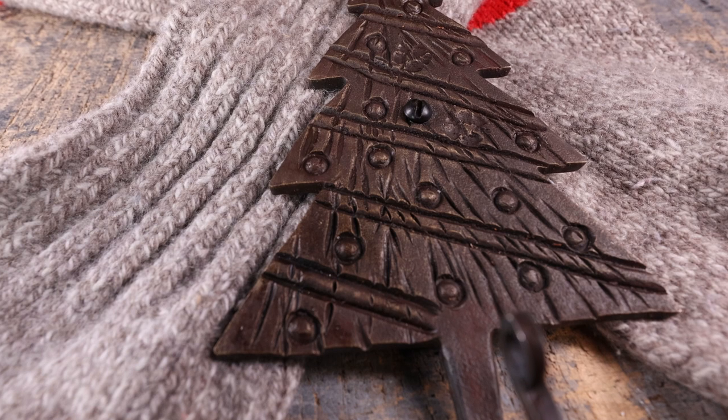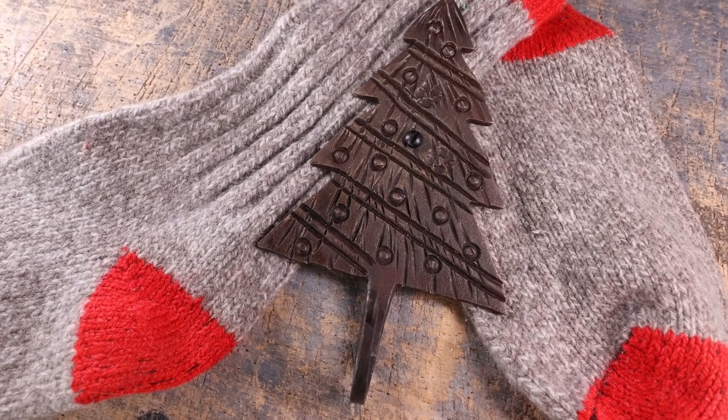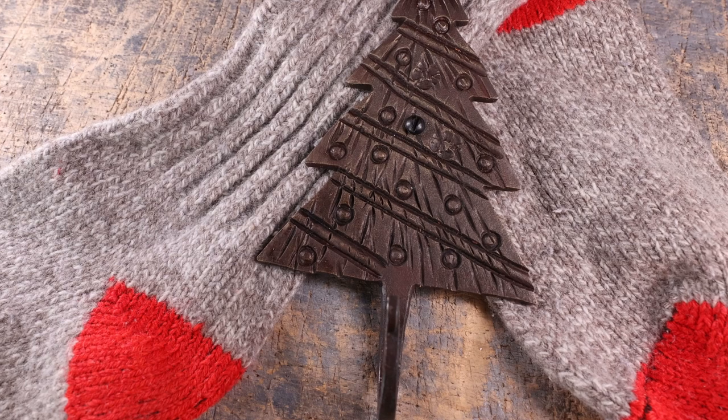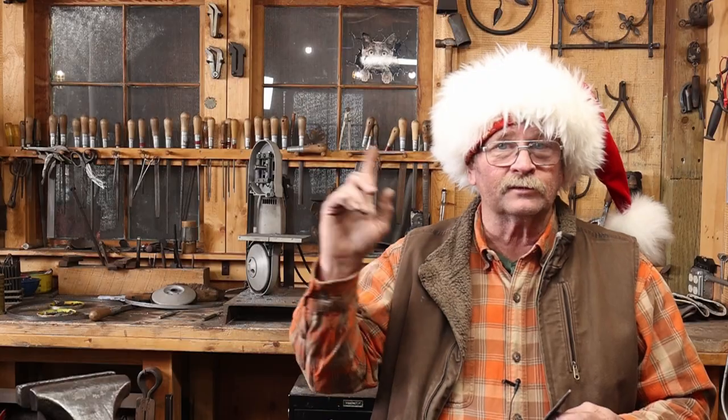I think maybe going through and drilling a bunch of holes and setting rivets of different sizes might give a really interesting effect for ornaments — a lot more work than what we did, but it is an idea for you. If you'd like to see more about Roy's hooks, I have a playlist right here.